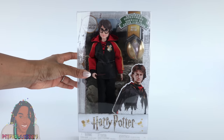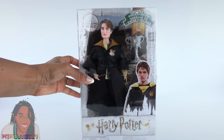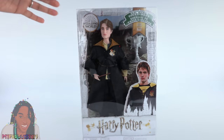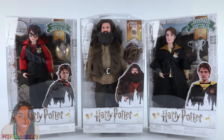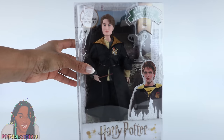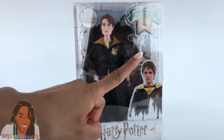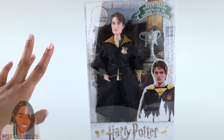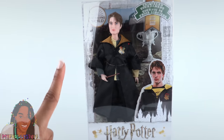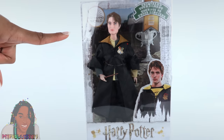While on Amazon, I also picked up Triwizard Tournament Harry Potter, Triwizard Tournament Cedric Diggory, and Hagrid. I got all of these dolls for $19.99 each. First, let's take a look at Cedric, played by Rob Pattinson, who's now shown up in two collections of Mattel dolls — the Twilight series and now Harry Potter.